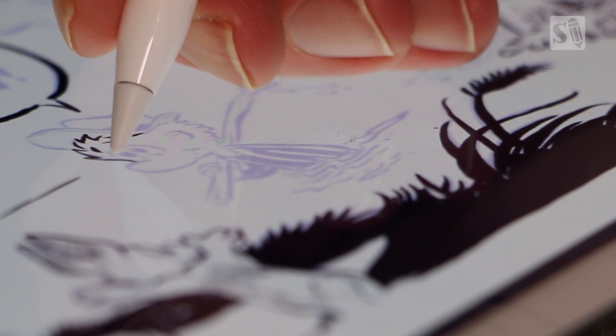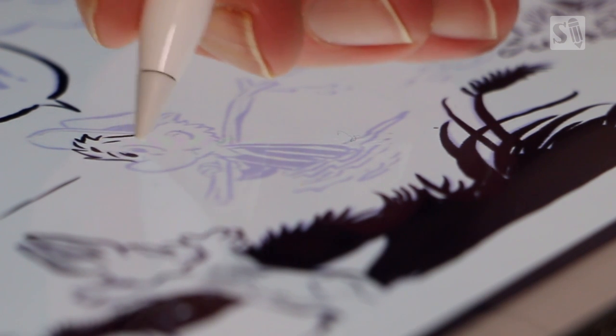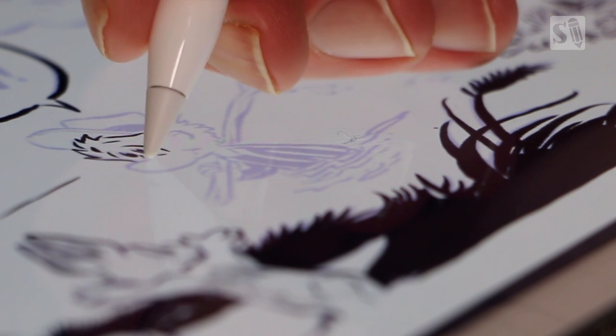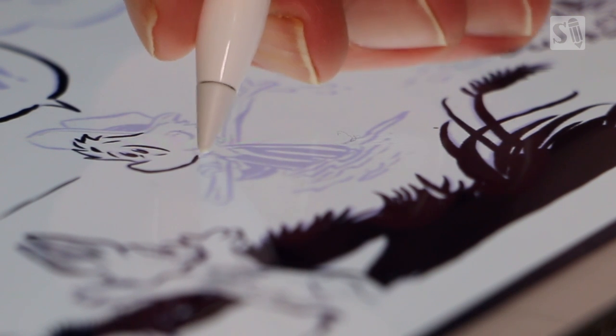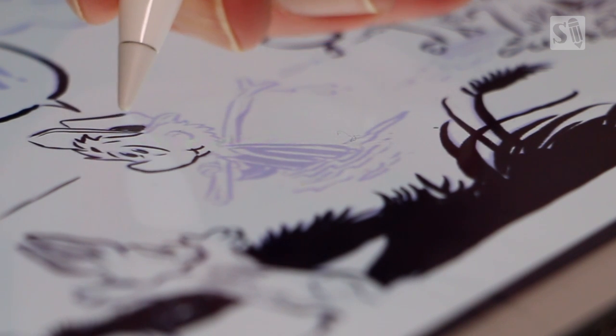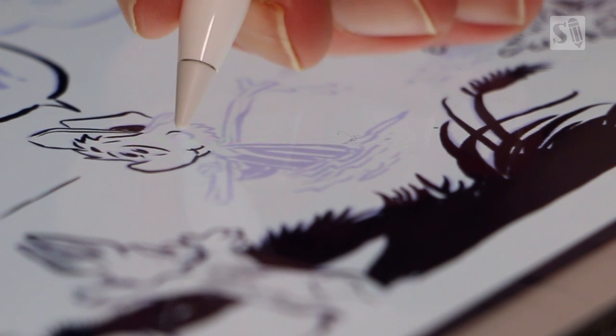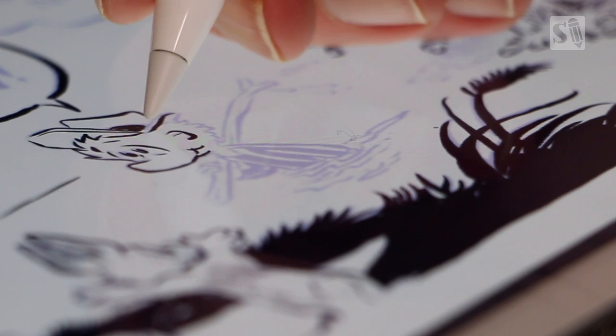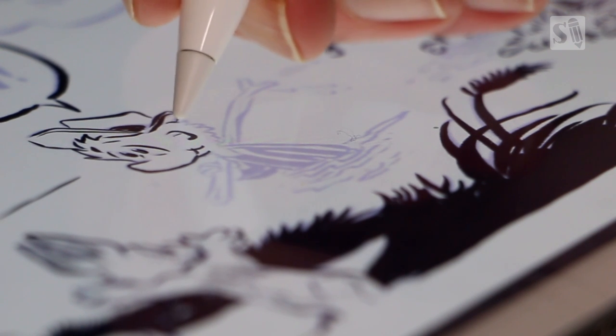I'm now inking Pogo and as you can see the Apple Pencil really responds well. There are no specs published on the Apple Pencil for what the pressure sensitivity is, but from my experience it is much better than doing your inks on a Wacom Cintiq. I'm working on a Wacom Cintiq 24-inch HD Touch, which is the best drawing tablet you can work on, but with the Apple Pencil you have much more control over your line work.